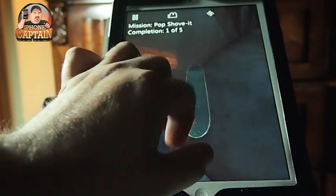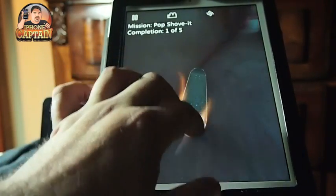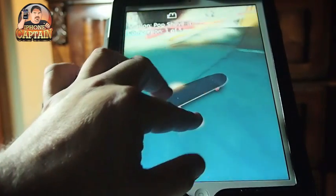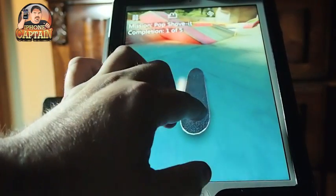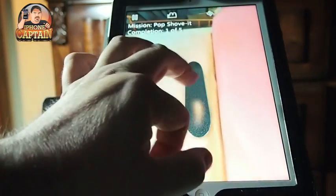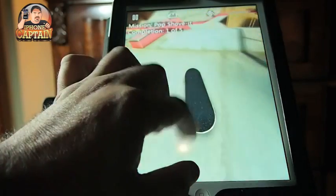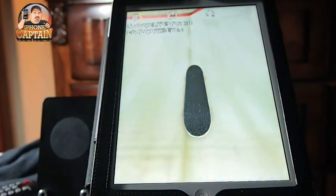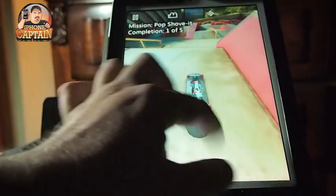I really don't know what an Ollie is. I have no clue. I don't know how to perform one. But I can take my finger and swipe it over the screen and steer this board around. Is it fun? Not to me. But you know it's different strokes for different folks. I'm not a skater. I don't know how to skate. I was always afraid I could get hurt — break an arm or a leg or something.